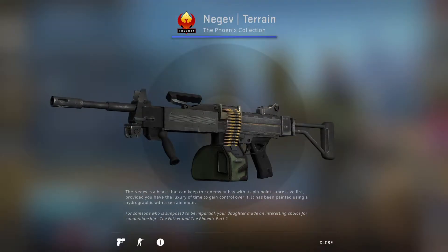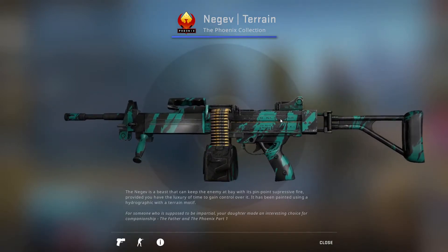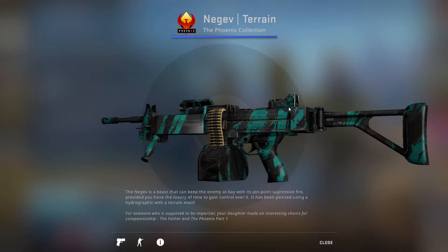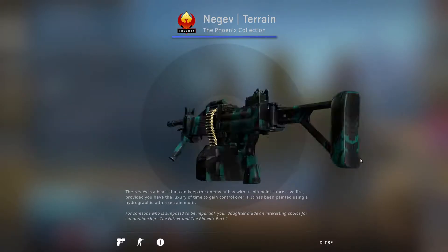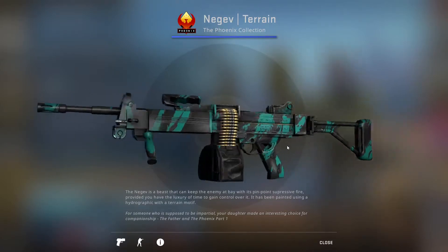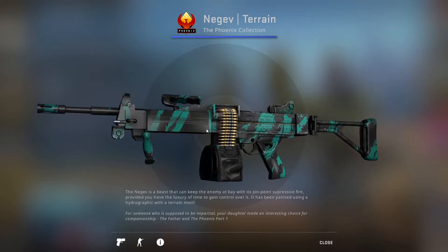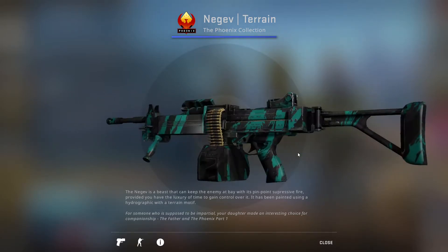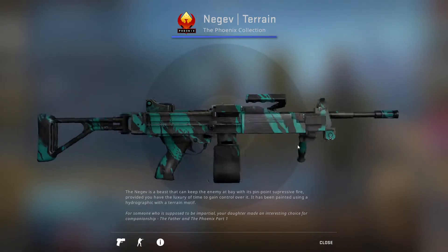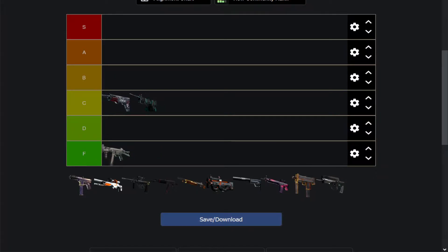Then next up, we have the Negev Terrain, which has a very interesting design. It's like scarred almost — slashes of green going across a base black design. It looks kind of clean. Weirdly enough, it doesn't remind me of a camo skin, it reminds me of almost like a Jungle Warrior skin. But it looks really cool because of the color scheme of green and black going very well together. The skin is very well done. I think you can't really go wrong with this one either. Very good start for this collection. It's an easy C-tier for me.